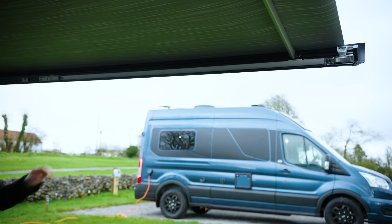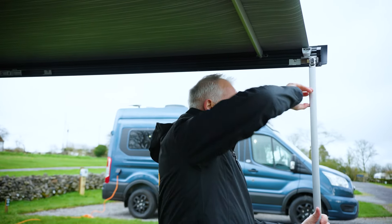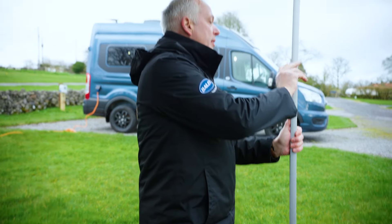The other leg is exactly the same — put your thumb against the end, lift the leg down, flip up that locking tab, put it at the height you want, and then simply lock into place.